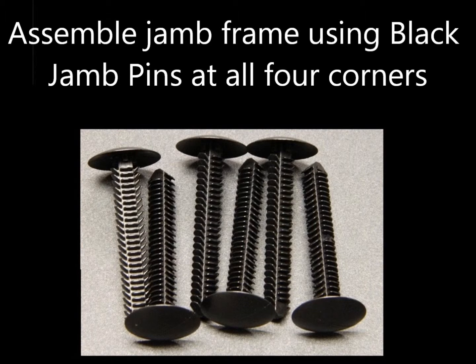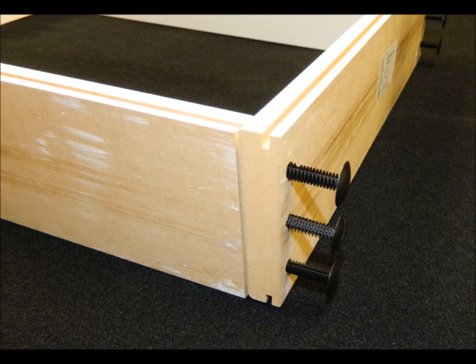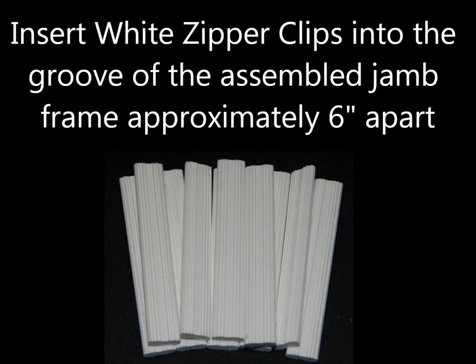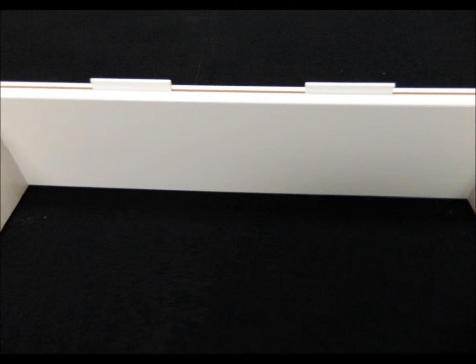Assemble the jam frame using black jam pins at all four corners. Insert white zipper clips into the groove of the assembled jam frame, approximately six inches apart.